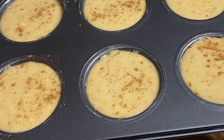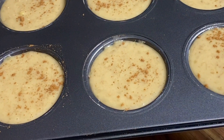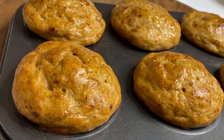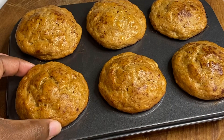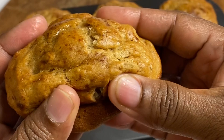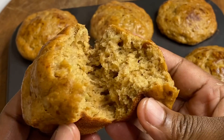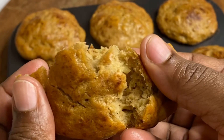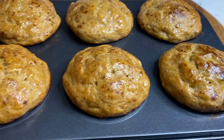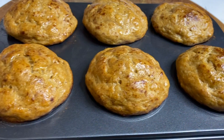Into our preheated oven — I'm going to allow this to bake for about 20 to 25 minutes. Exactly 22 minutes later, these are smelling amazing. They were extremely moist, so flavorful, just absolutely delicious. Banana muffin recipe made in just about 30 minutes. Thank you so very much for watching.